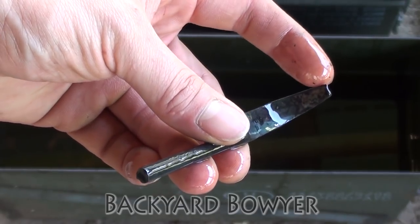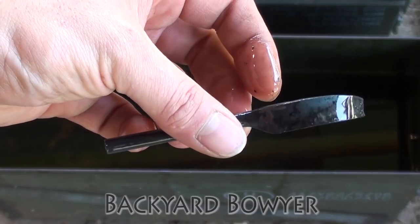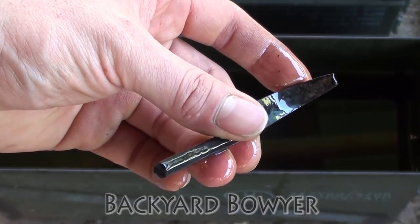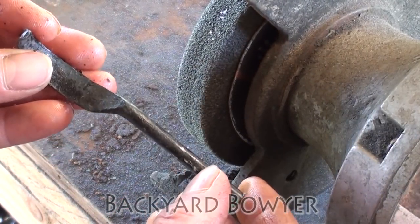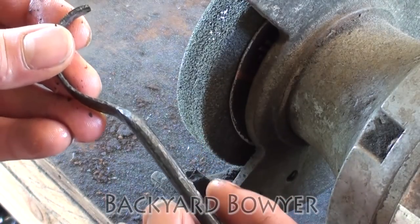So you can see that it's actually hardened up in here, not so much back here, but I think for a first attempt I'm happy with this. Now that it's heat treated I'm going to go ahead and grind two grooves into the tang.